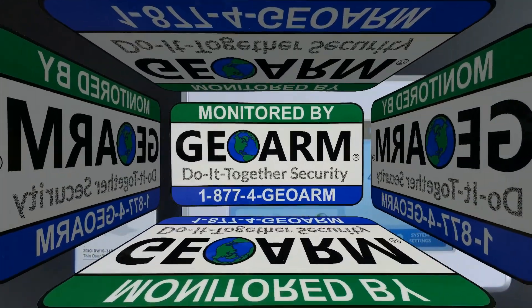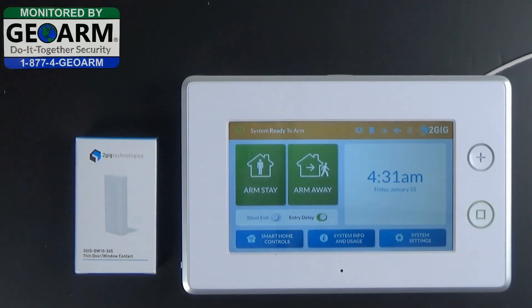Hey everybody, GeoArm Security here and today we're going to show you how to program the 2GIG-DW10-345 into the all-new 2GIG-GC3 wireless home security and home automation system.